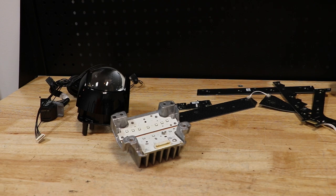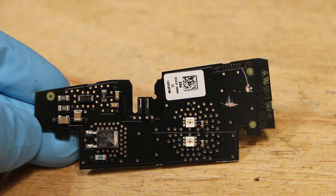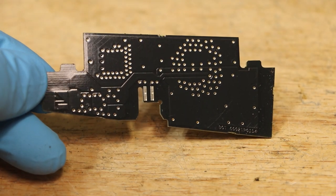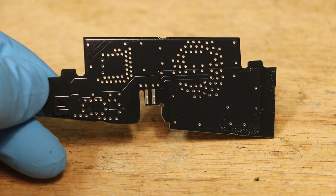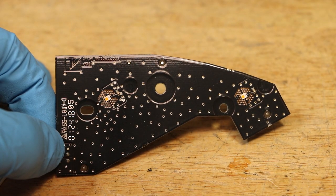The light is now fully disassembled. Here's the corner LED. Here's the bottom most LED circuit boards.